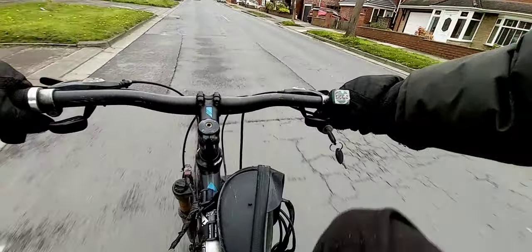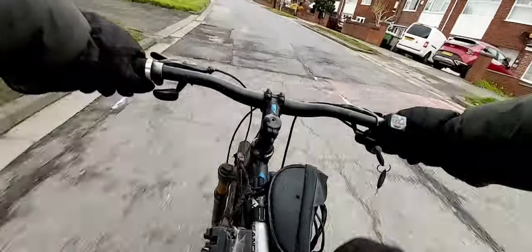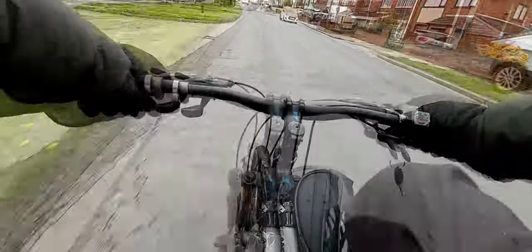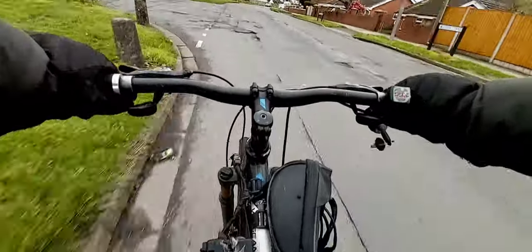I'll come off the throttle a bit, let the surcharge from the battery ease off. I'm looking for a secret spot to test this bike properly on road. There's a commuter bike — she's doing good.